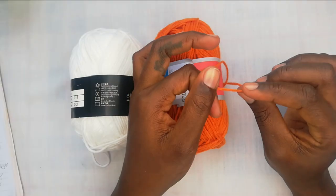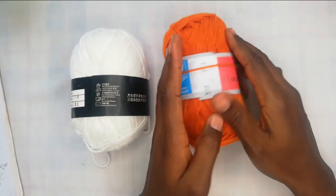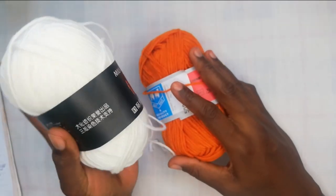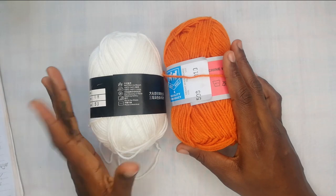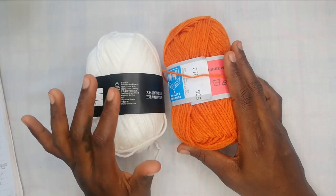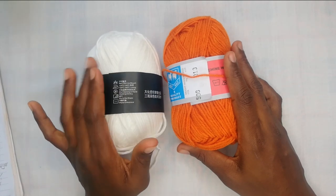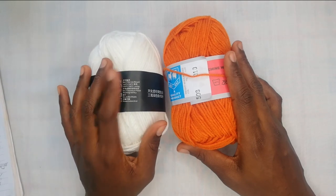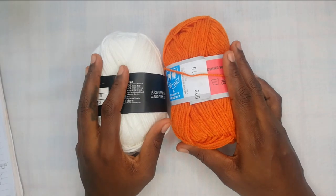This is an acrylic yarn — it's plied because you can see it's been twisted, so it's different strands twisted together. This is a cotton blend yarn, so it is 90% cotton and 10% acrylic. We also have pure cotton yarn, which is a very strong yarn. So for small kids — because kids are sensitive to materials — if you're making a kid's sweater or a baby blanket, or even if you yourself are sensitive to materials, you want to stick to cotton threads. The good thing about cotton threads is you can wash it very many times without it losing its shape.